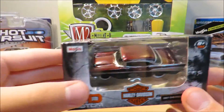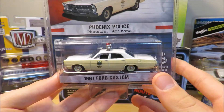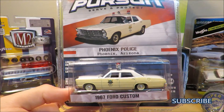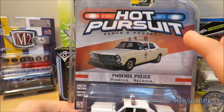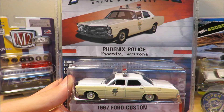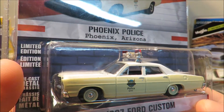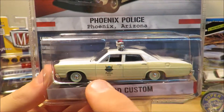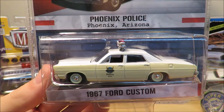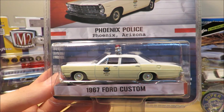Let's move on to our second diecast. This is a 1967 Ford Custom — part of the Hot Pursuit series by Greenlight Collectibles. Right there it says 'Hot Pursuit — Serve and Protect.' This is the Phoenix, Arizona police version. It's very nice — it's got a big light bar which gives it a unique look, and a nice paint scheme with white and a kind of yellowish tan.